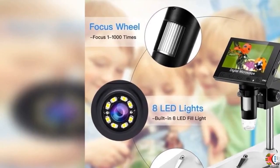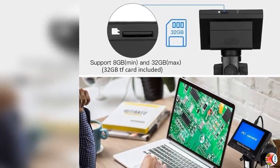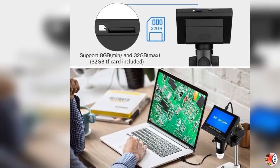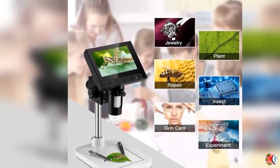Feature 2 — 4.3-Inch LCD Display: This digital microscope comes with a 4.3-inch screen and 500x-1000x magnification, along with 8 adjustable LED lights, which provides a bright field of view and is suitable for use in various environments.